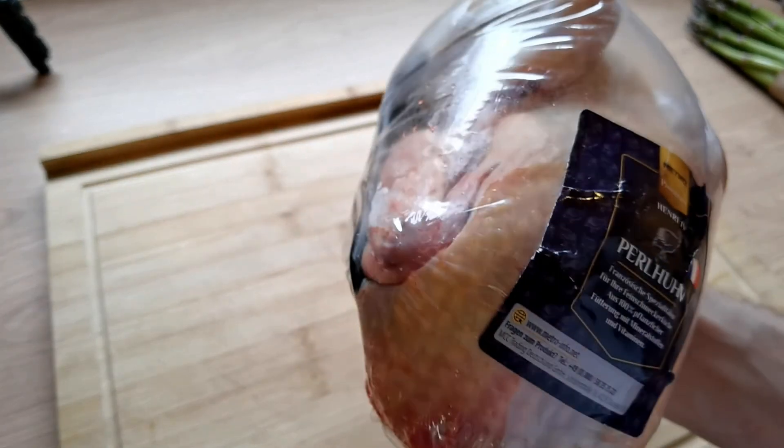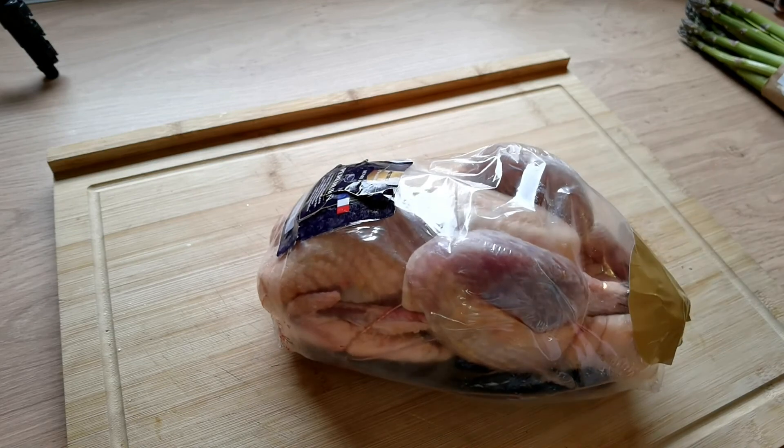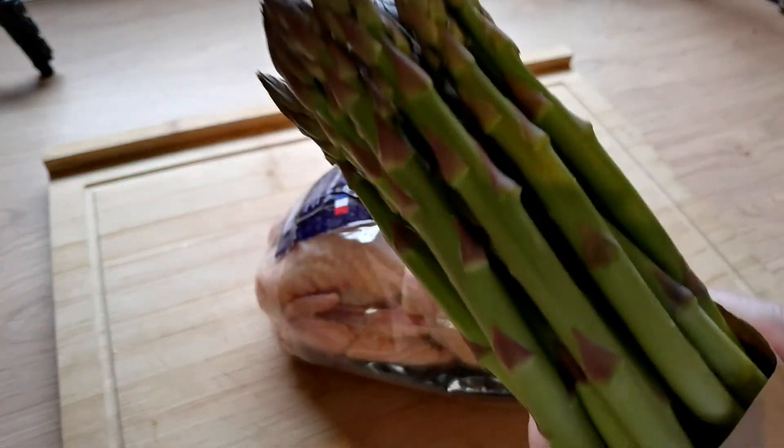We've got to be careful when we cook it that we don't dry it out — it hasn't got much fat. We're going to have some fresh asparagus, sweet asparagus. It's asparagus season, so we're eating that every day.